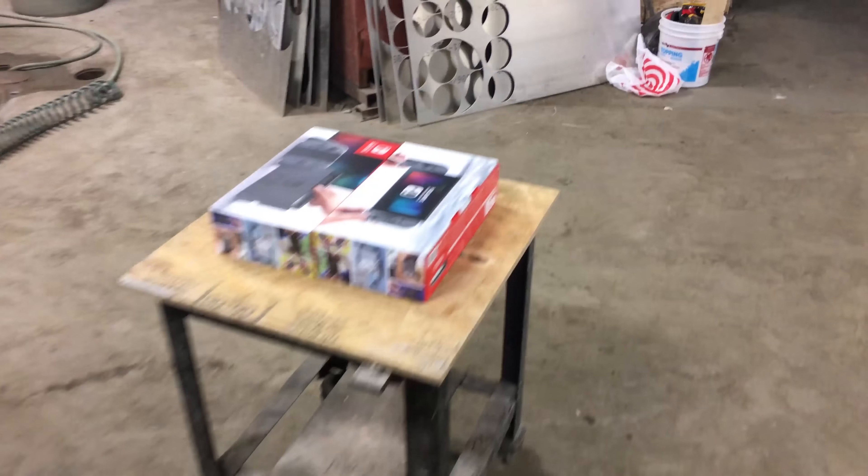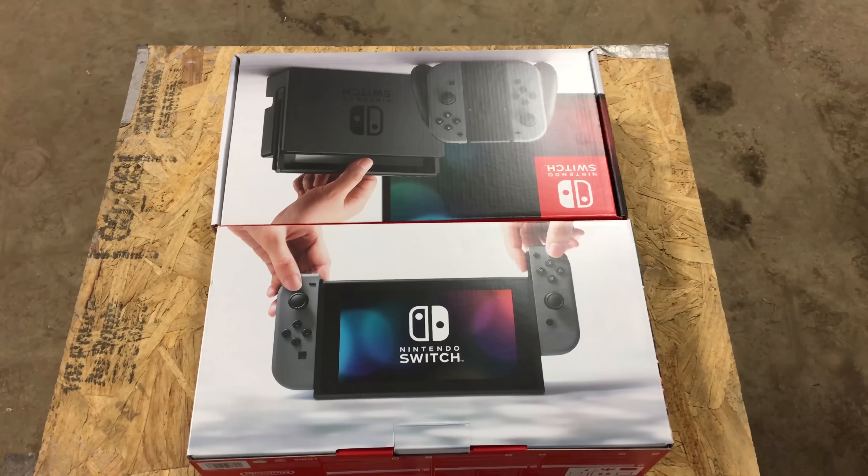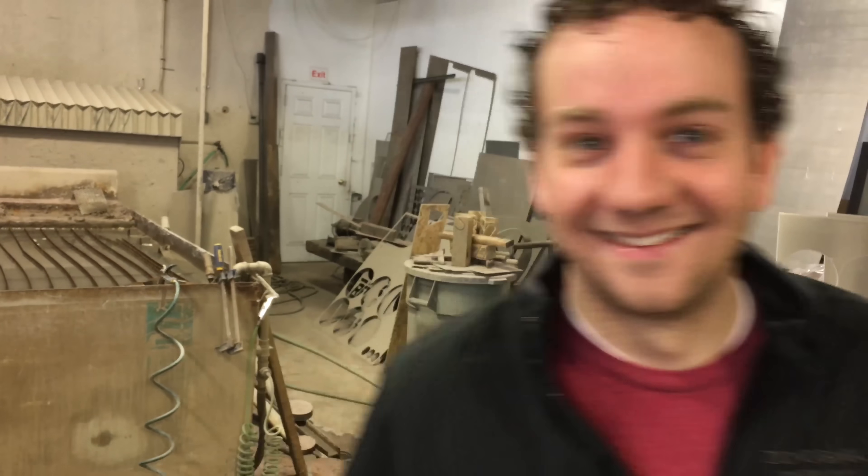So we've got two brand new Nintendo Switches. How long did you wait in line for these? About three minutes. We got lucky.